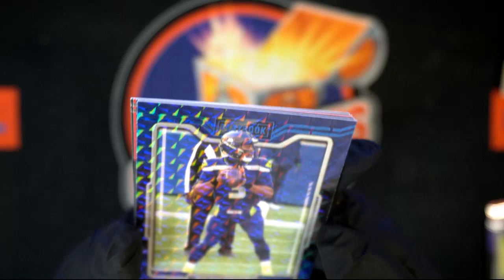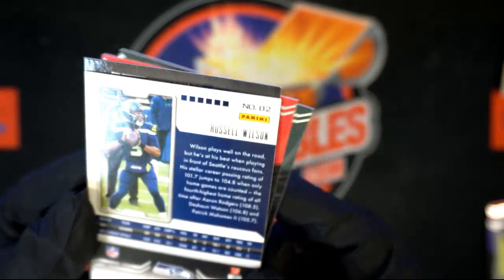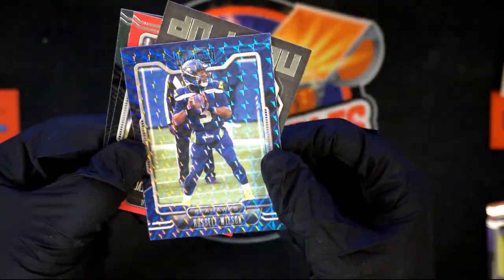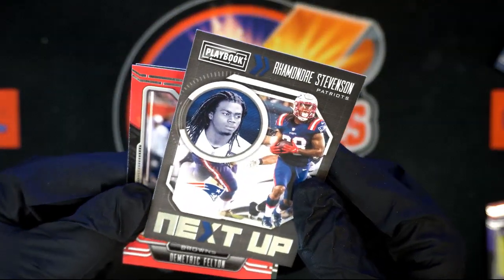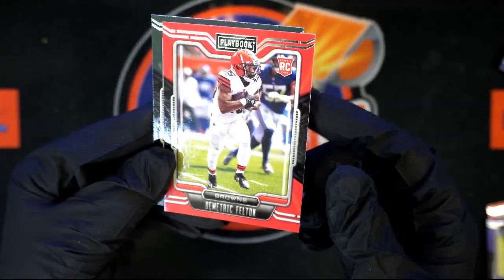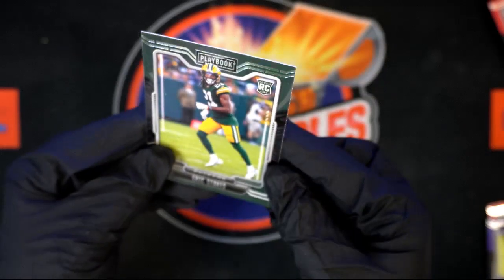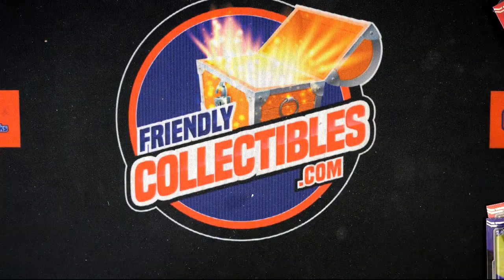There's a stamp on the back — that is so cool. Rhamondre Stevenson — he's a beast for the Patriots. Demetric Felton rookie card. Eric Stokes rookie card. Good job! Any rookies — that's what you want to see.